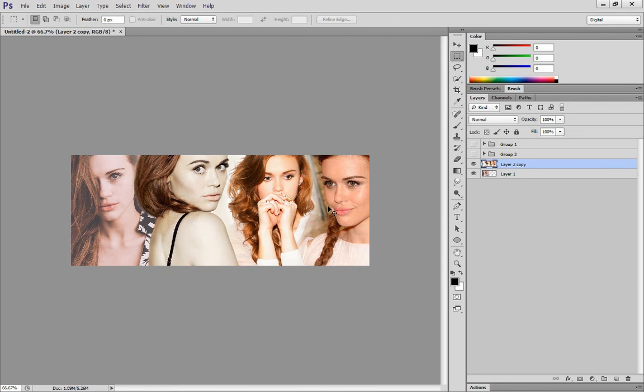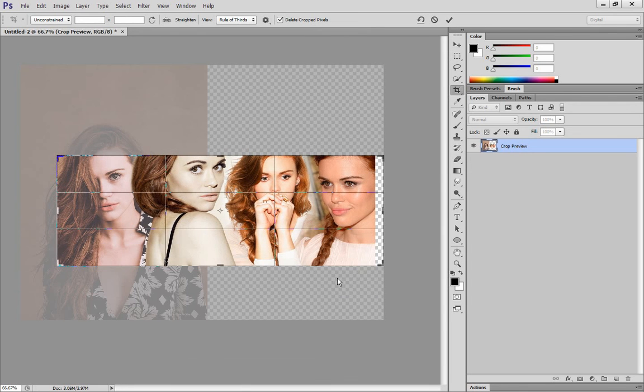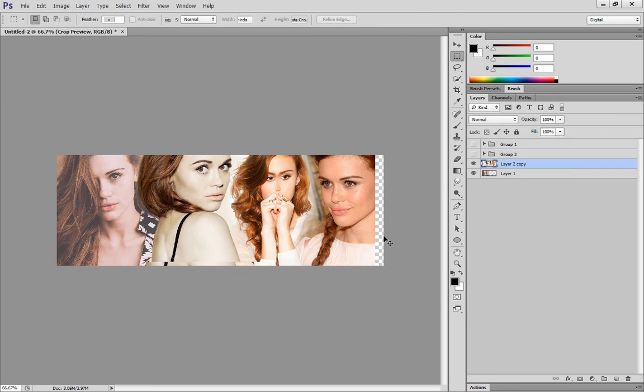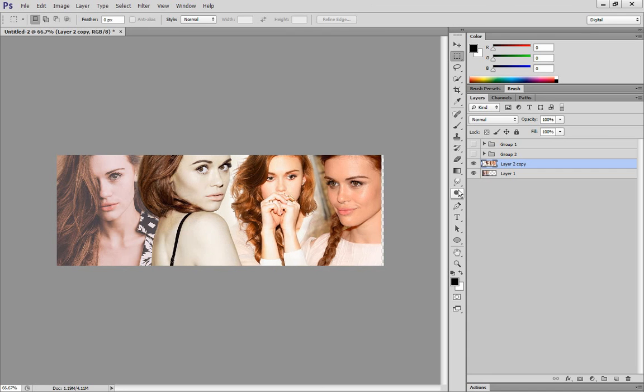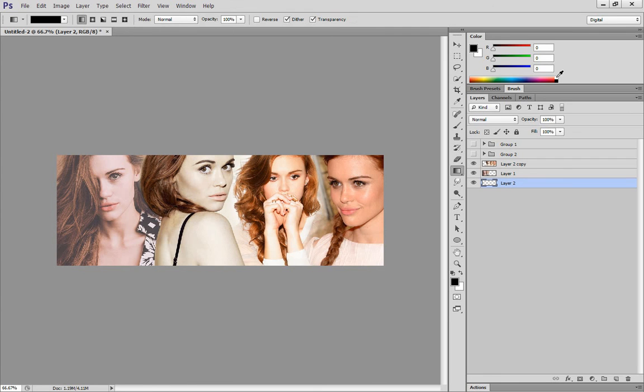I'm actually going to move this over and make this a little bigger. Then I'll move this over and have some more space for that one. So that's pretty much it. I'm going to add a white background just because right here is a little bit transparent. Now, the picture on the left has more of a yellow hue, this one has more of a red hue, and this one's more of a natural lighting and natural color. You can always go in with different adjustment layers to fix that.